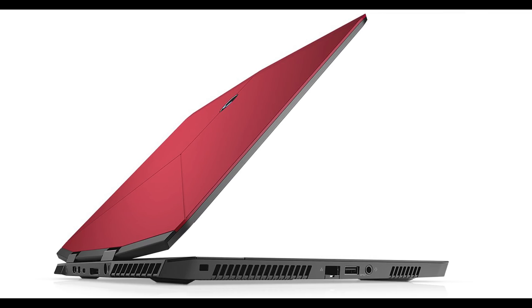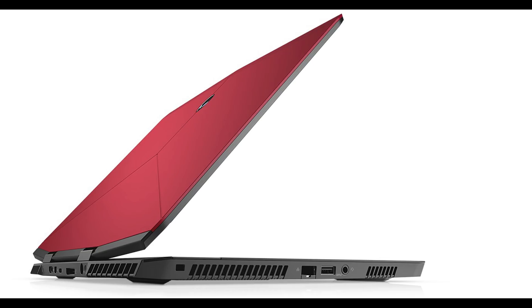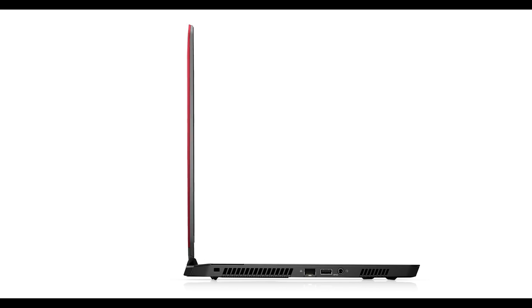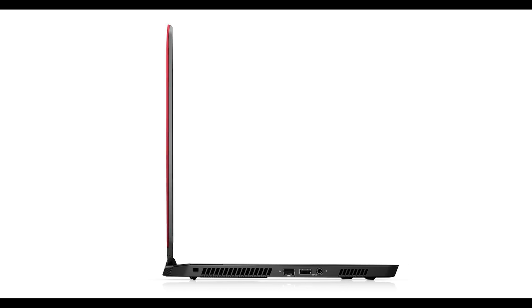Alienware M15 — yes. Alienware have just dropped this Alienware M15, a 15-inch laptop in red. You can get it in red — it was supposed to be only in the Chinese market, but you can get it now in North America too. Hopefully they bring it to Australia — come on! Here's everything you need to know about the beast.